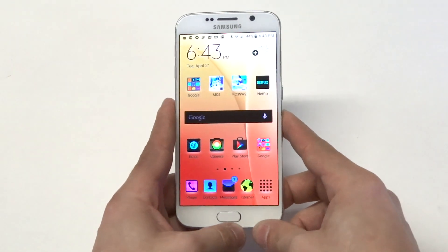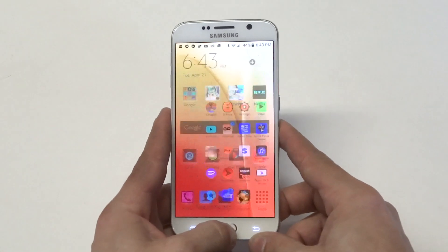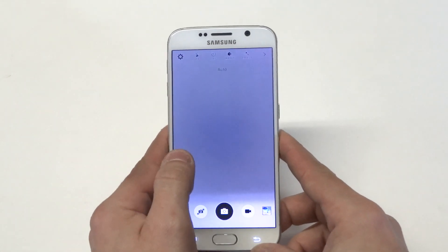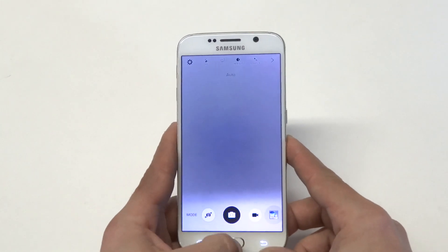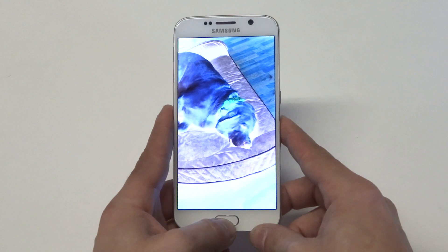It's kind of just a cool trick you can do on your Galaxy S6. It will work when you have the camera open too — it's going to do everything with the inverted screen color, which is really cool. I took a picture of my dog right there and he's just kind of looking real cool.